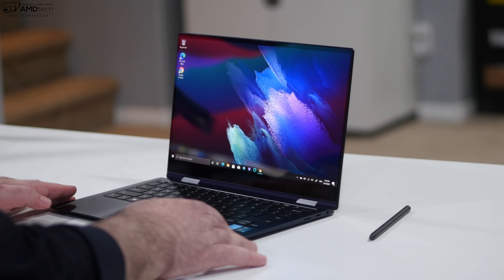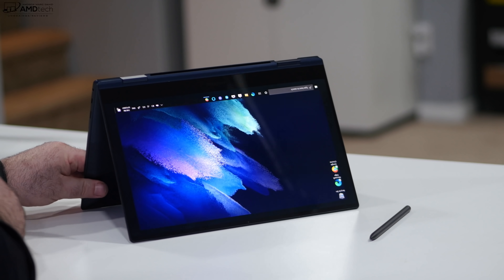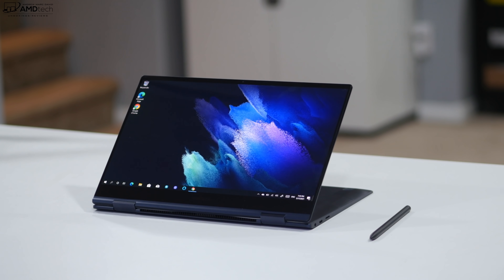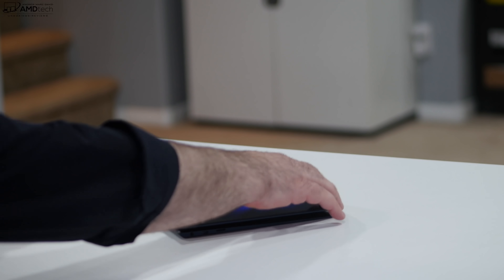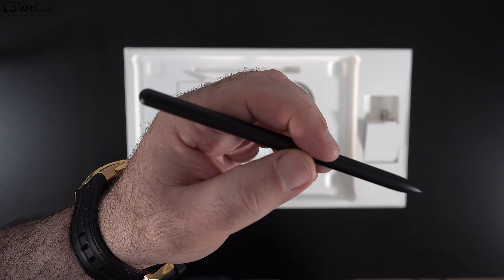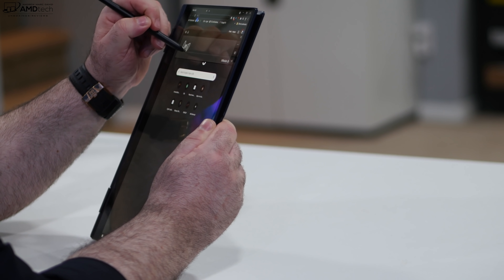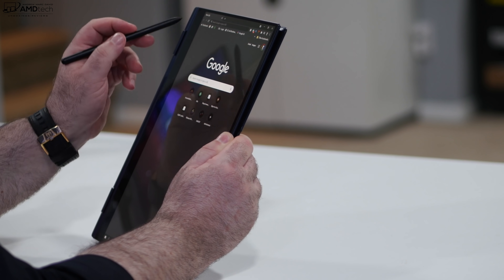Being a two-in-one convertible, you can put this into different modes — tent mode is great for recipes or media consumption; stand mode works similarly; and of course tablet mode, which is great for use with the S Pen. The S Pen is included at no additional cost. Like other S Pens, it uses Wacom EMR technology, meaning it's battery-free with great pressure sensitivity — perfect for taking notes and sketching. I'll give a more extensive look at the S Pen in the full review.